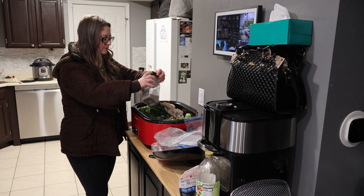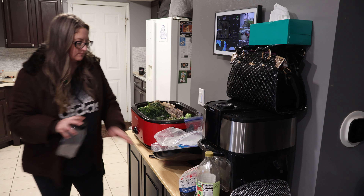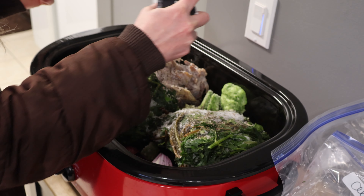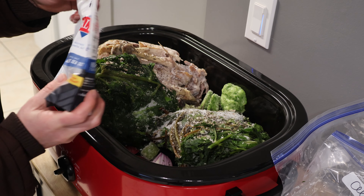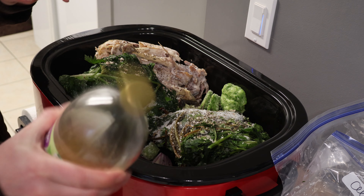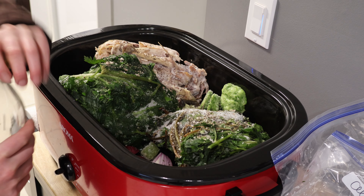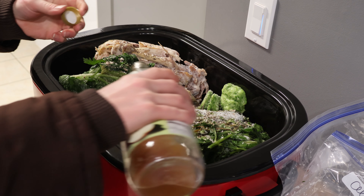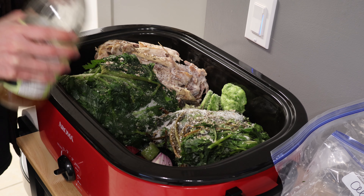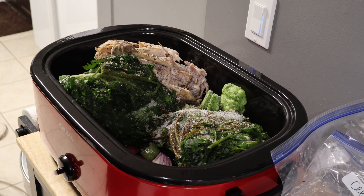Found them. These are garlic scapes that we processed and froze together — we'll do five. Pepper and salt. We'll probably end up adding even more than this. We're going to add it to taste, but we'll start with that.